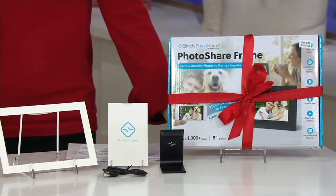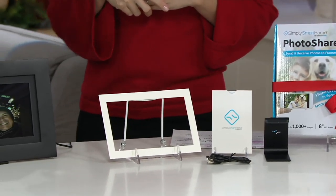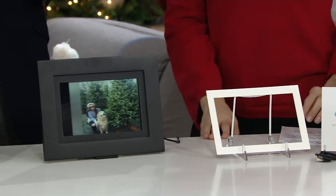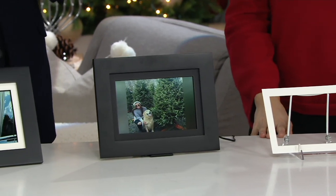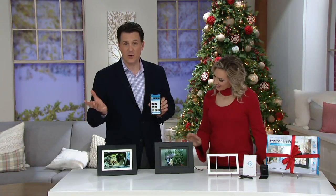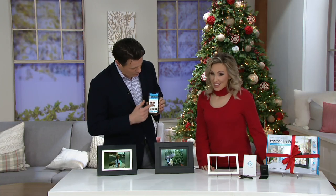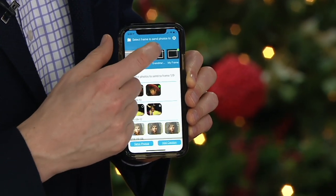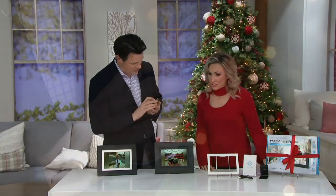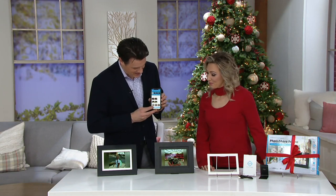It's a social networking frame, which is just so cool because you can connect to up to 10 different frames within the app, and it's so easy to send those pictures. You simply choose the pictures — once you download the app, it gives you access to all the pictures on your phone, and then you pick the frames you want to send to. So I have my frame in my house, but I also want to send a copy to Grandmom, so I tap on both those frames.